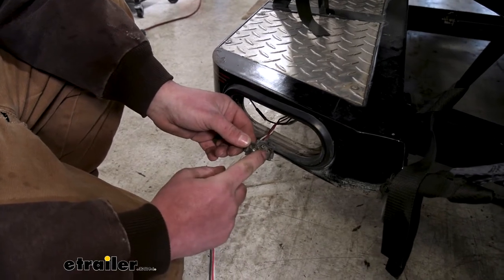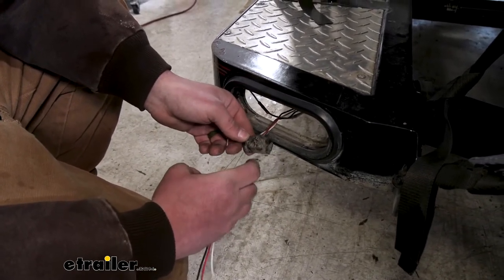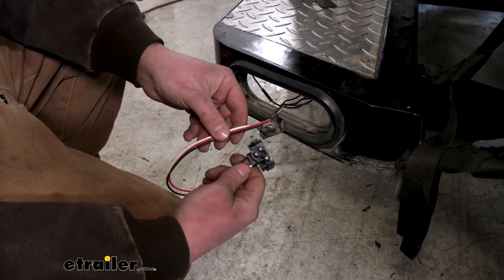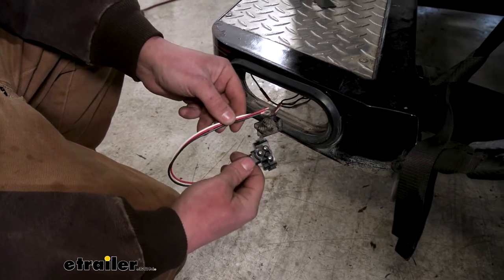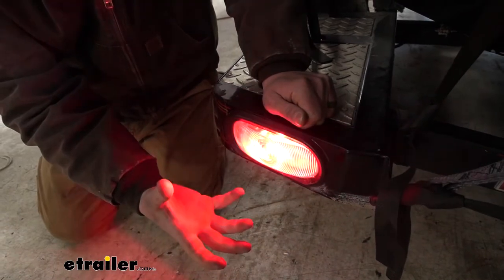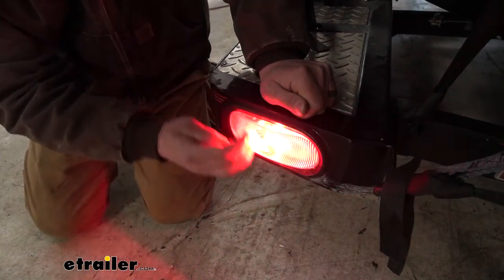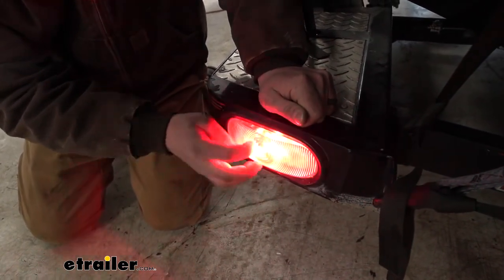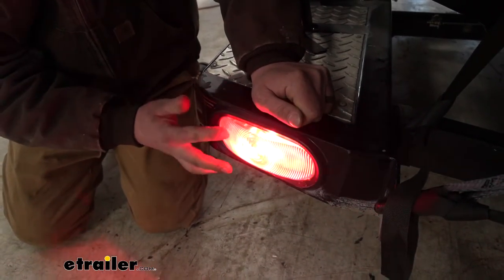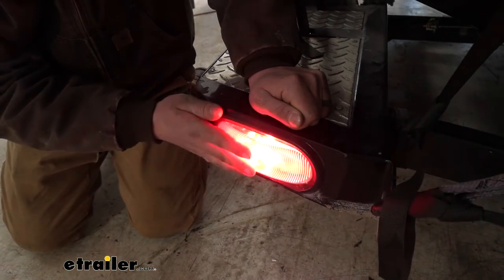A lot of times that original connector can get all corroded and beat up and no longer actually supply power to the light itself. And if that's the case, really not a big deal, because the kit does come with a new pigtail — so this is going to eliminate that. By using the kit, everything's going to be fresh and you know it's going to work the way it should. Even in a bright room like this, these things are still going to throw out a lot of light and keep you safe and legal — providing stoplights, running lights, and turn signals. The plastic's nice and thick, well made, and should hold up. These are submersible, so on a boat trailer that's important. Just to extend the life of everything, it's a good idea to turn all your lights off whenever you do submerse the light.